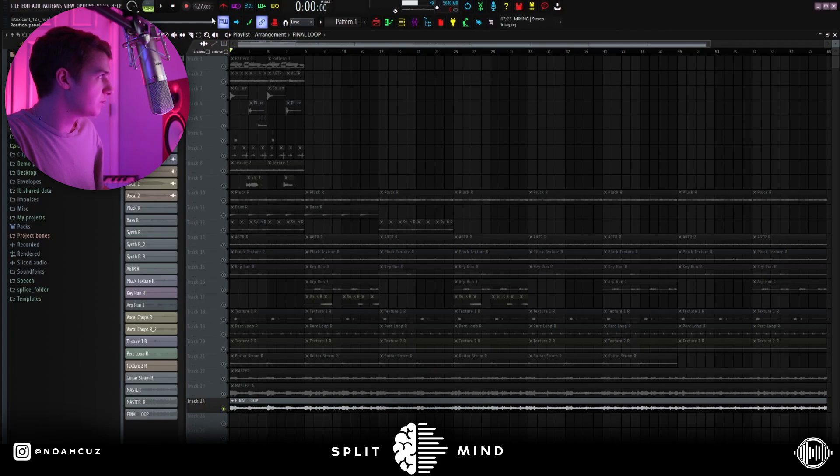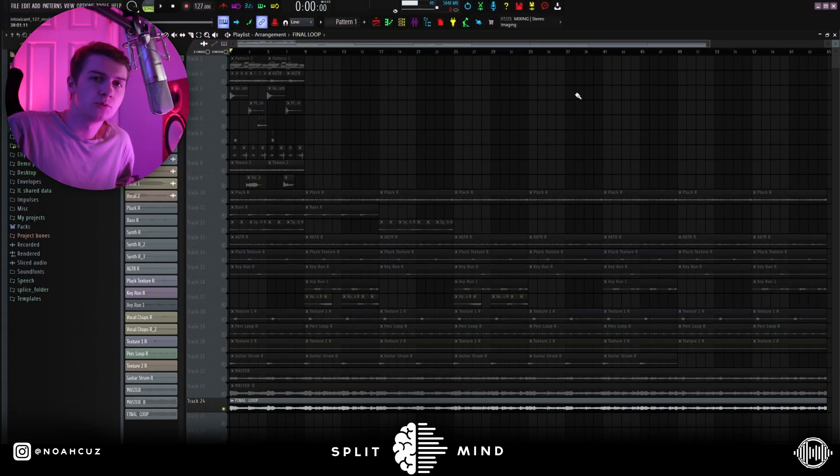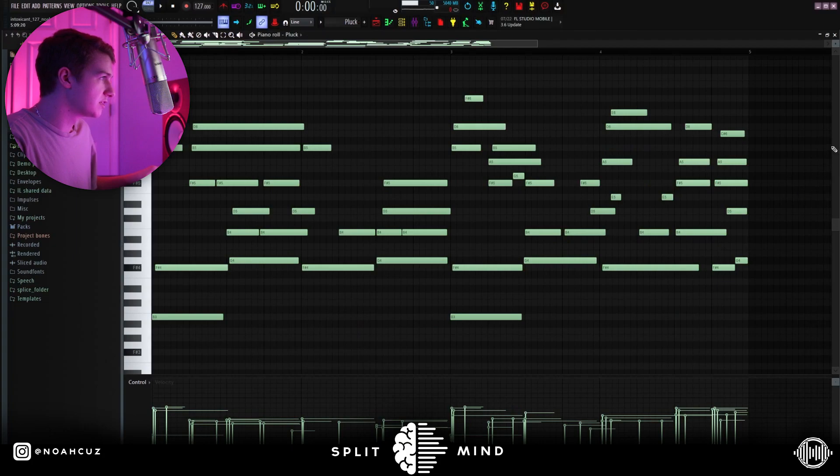I made this sample at 127 BPM. I think the most important thing to these samples is making sure that you're using one-shots. One-shots are going to give you the texture and that sort of sampled sound that you need. So I started off with this pluck one-shot, and this is what it sounds like.